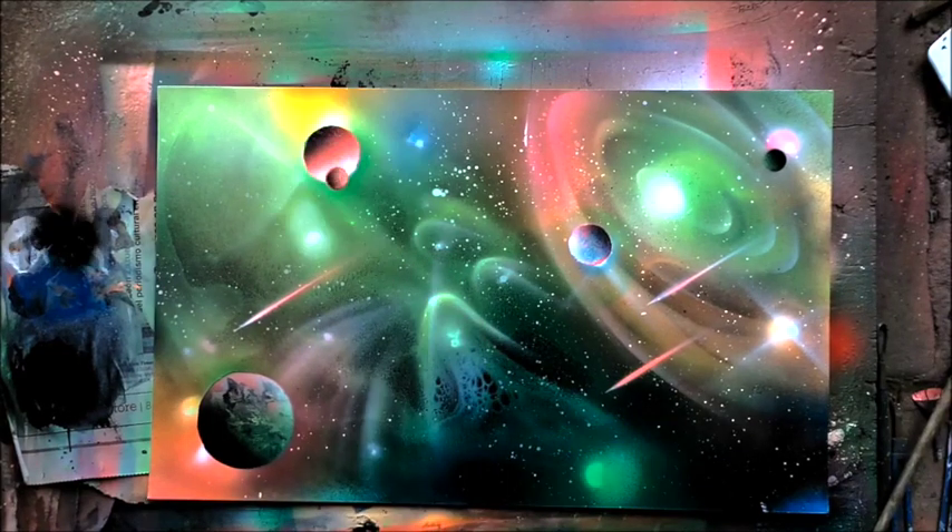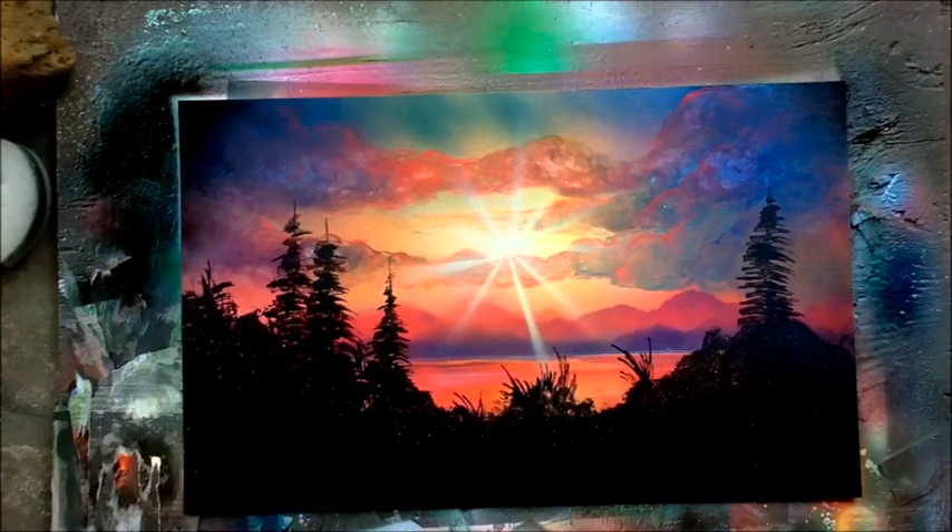Some of the other brands you might work with: Rust-Oleum Crystal Clear, or if you can find Bright Beauty, which is an acrylic enamel spray paint, that might be useful for making these galactic effects.